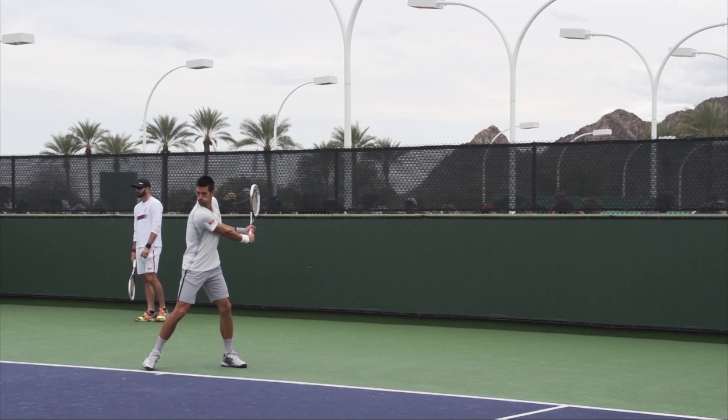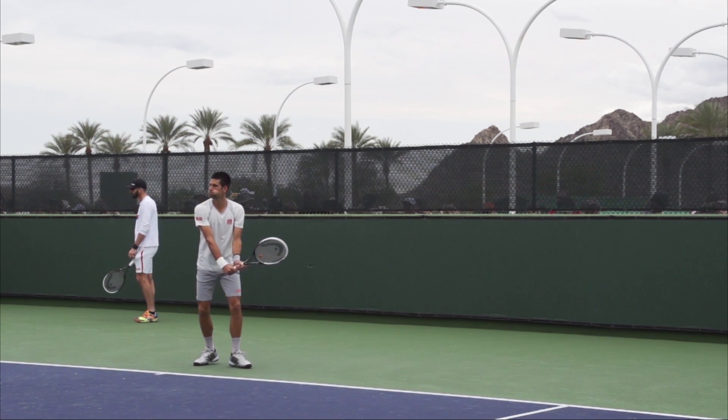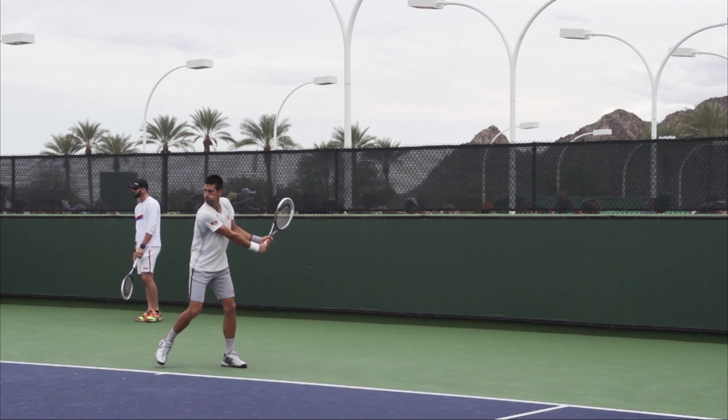Now the common problem we see with club players is they have too much focus on the arms, and they end up preparing the racket by simply taking the arms back independently from the body. This can result in a lot of problems, including a large backswing — something we do want to avoid. What you want to focus on instead is simply turning your upper body and shoulders away from the target whilst the arms are doing almost nothing.